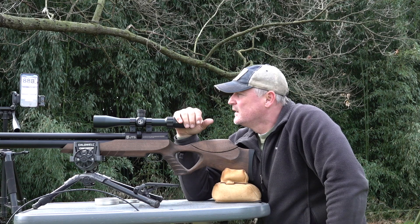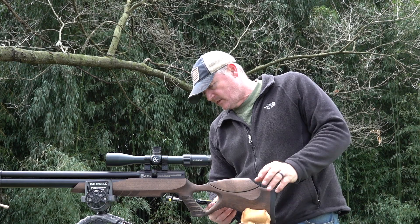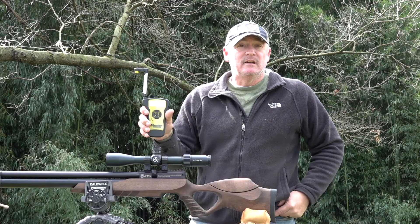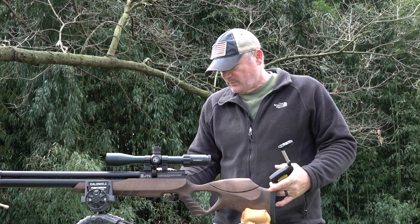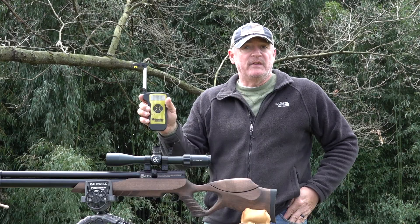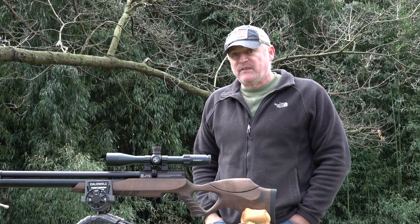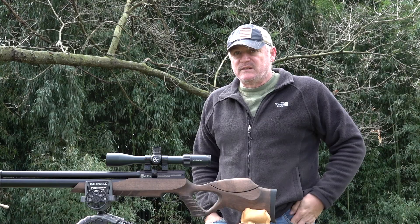Let's do a little trigger pull and see the factory settings. Oh my — 14 ounces. That's super nice. Give that a try again. Yeah, 15 ounces. So it came set up right there at 14 to 15 ounces — that's the way we got it. The accuracy you saw at 50 yards, that trigger plays a big part of that. You're not doing a whole lot at 14 or 15 ounces. That's outstanding.